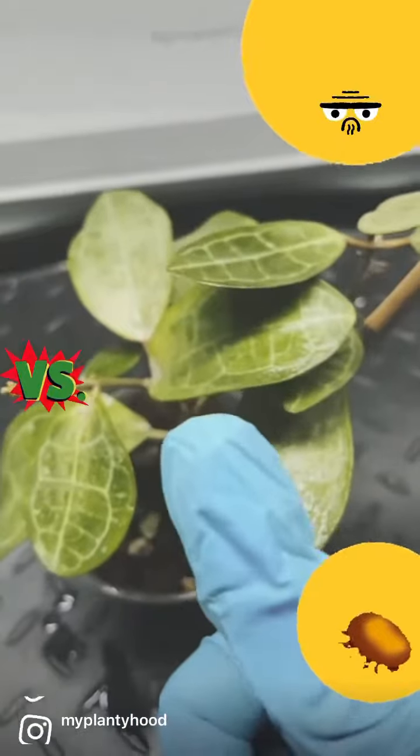Hello, and welcome to part three. Let's talk about how to get rid of spider mites. Here are my dudes.